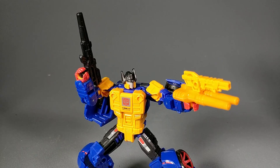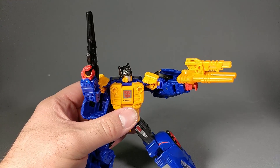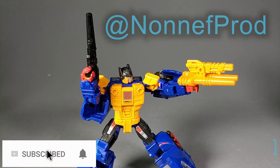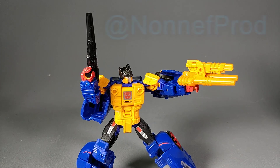This Non-Nef weapon set is totally worth picking up. For the few dollars that it cost me, I am super happy that I got it. This was not provided for review — I bought this out of my own pocket, and it's totally worth it. Head over to non-nf.com to pick it up for yourself, and be sure to hit up Non-Nef over on Twitter at NonNFProd. As always, I'm Bolt Matrix. Thank you so much for watching, and I'll catch you next time.